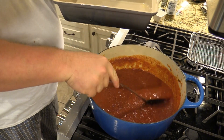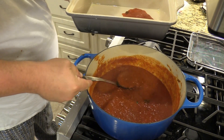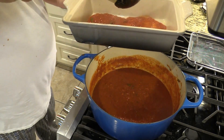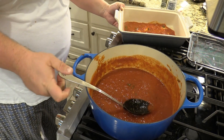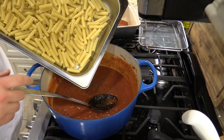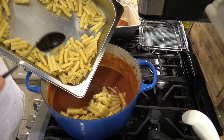Got our sauce heated up. First thing we want to do is put a little bit of sauce in the bottom of our pan. I'm just using my lasagna pan for this, because we layer it similar to a lasagna. Push that sauce around there a little bit. Now I'm going to go get the ziti. So now we are putting the ziti in here, just going to push it out of this pan — I had to let it cool off.